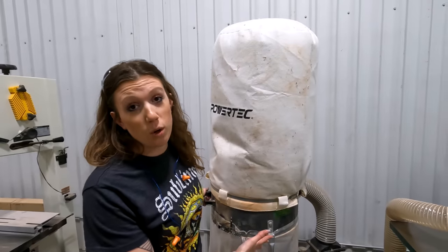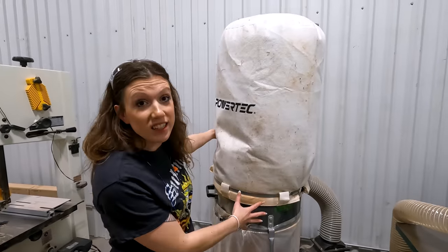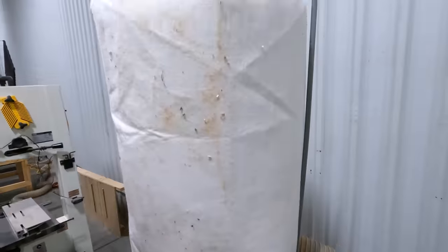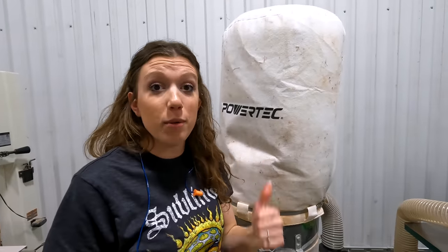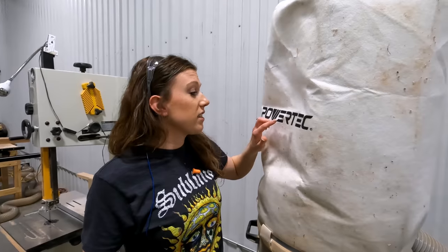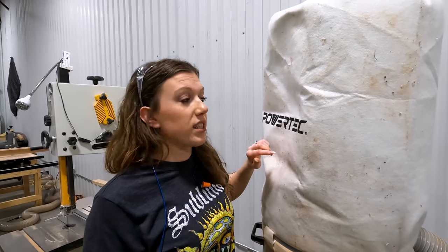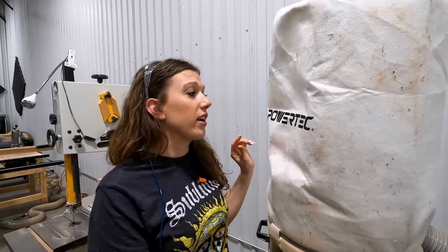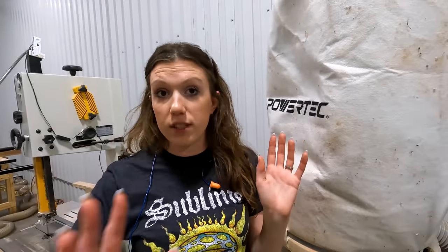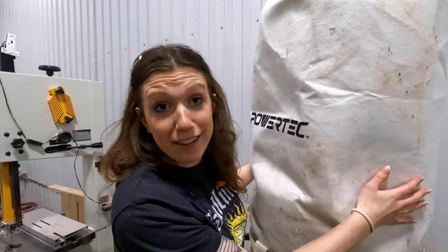This is our two-horsepower Harbor Freight dust collector — our original from the old shop. We had it in the shed for a long time because we didn't have room for two, but now we do. This aftermarket bag from Powertech helps get the finer particles out of the air to keep our lungs safer. Eventually we're going to have a professional dust collection system throughout this entire area, but this works for now.